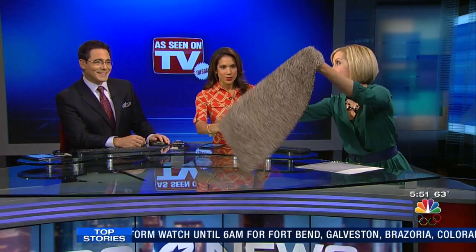Well, hold on a second, because we got this company that says they've created a miracle rug that attracts mud, dirt, and water like a magnet. I've seen it on TV. This is called the Clean Step Mat.